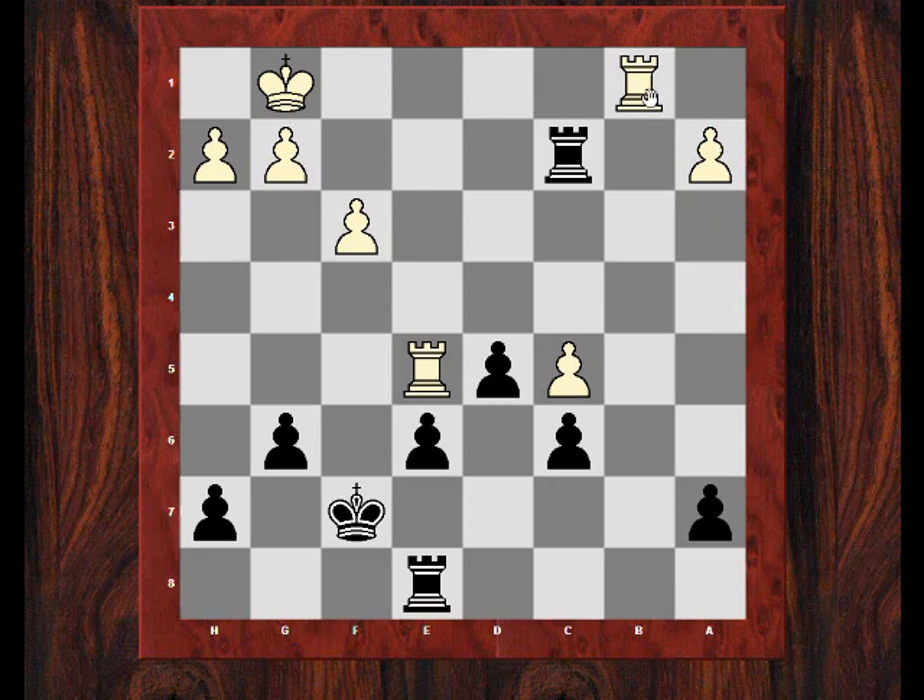He resigned here. He's going to lose another pawn — Rb7 seems fairly harmless if he doesn't exchange rooks, and I'll just take one of these pawns.